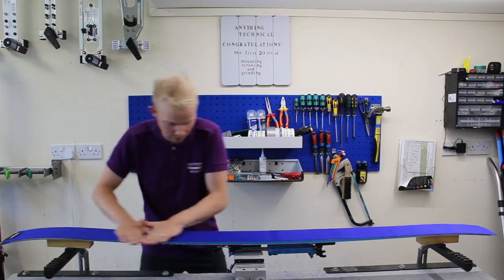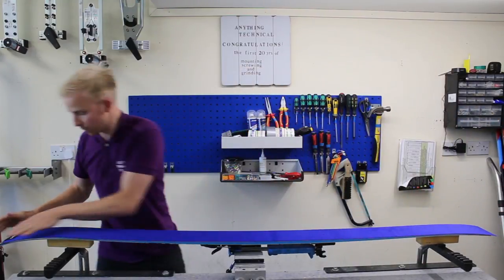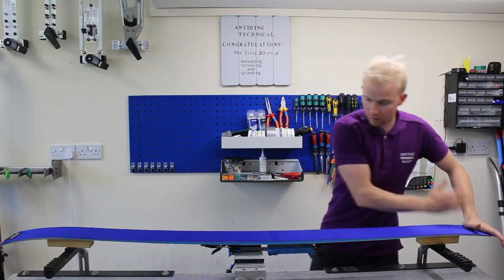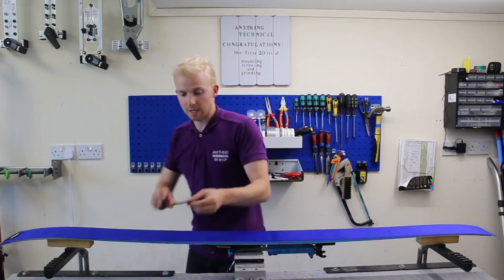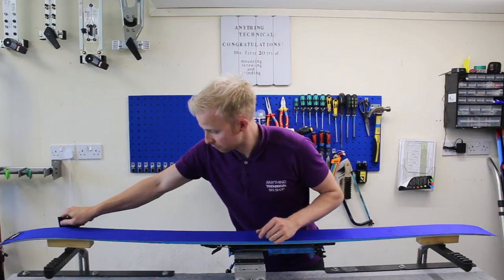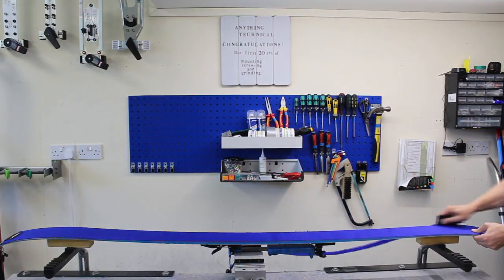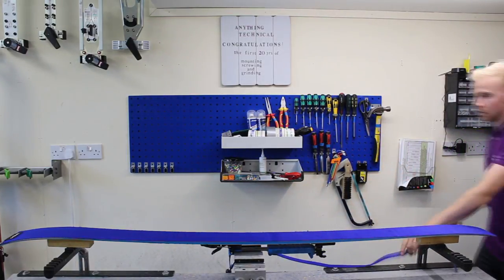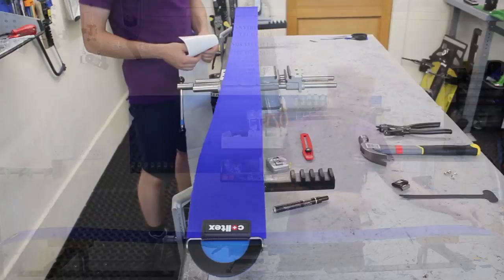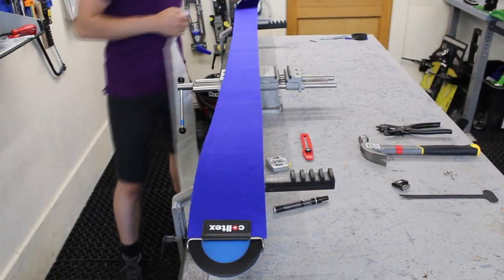I'm happy with that — make sure it's nice and flat. You might feel the odd air bubble in there but that's okay for now. Then we take the cutting tool and run it down the edge of the ski. That's one edge done. We've completed the near side and now need to trim the opposite side, so we need to peel the skin off.